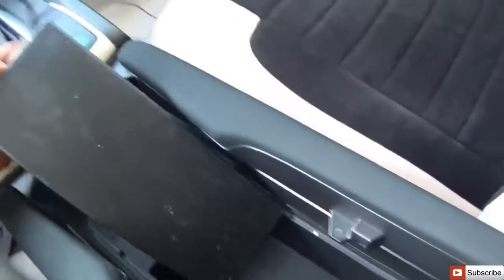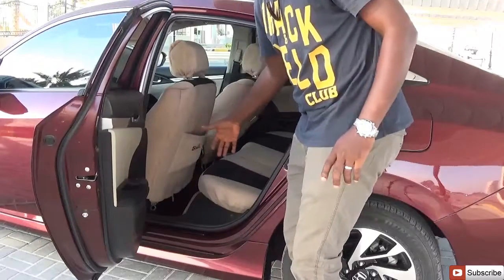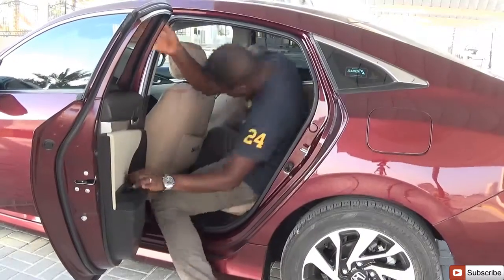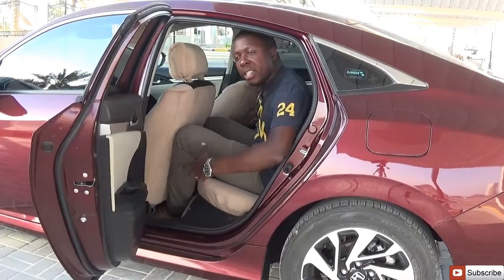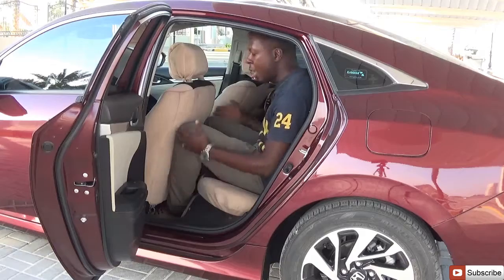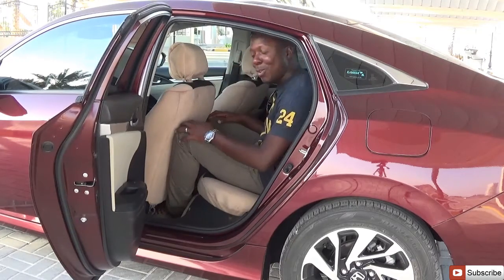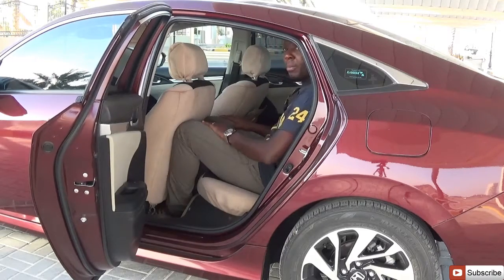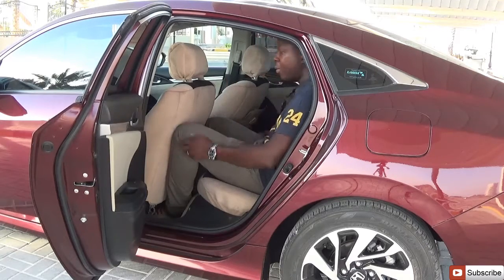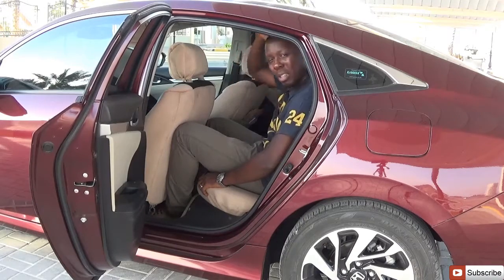There is a large storage area, a cup holder, another large space, and a USB port at 1.0 amp. Unfortunately, rear seat space is very limited. Sitting behind the driver's seat, it's very cramped — you have to tuck yourself in because the seat is quite low to the ground and the floor is high. Headroom is virtually nonexistent, maybe one or two fingers.